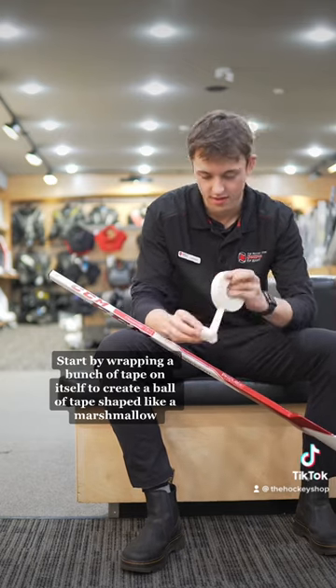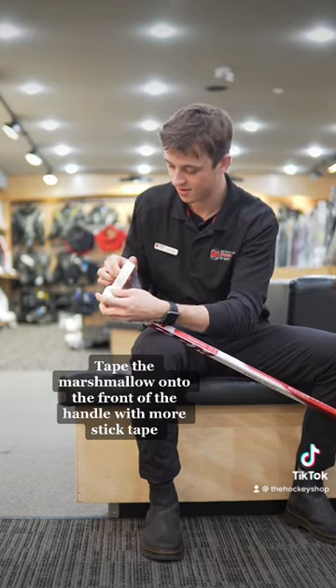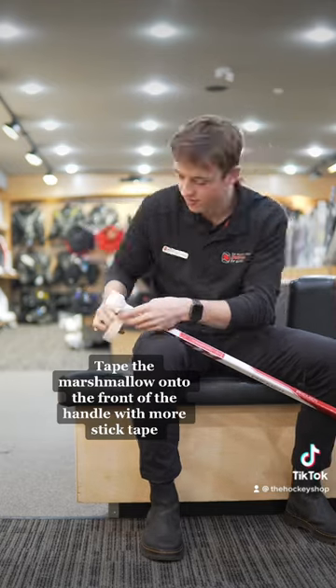Start by wrapping a bunch of tape on itself to create a ball of tape shaped like a marshmallow. Tape the marshmallow onto the front of the handle with more stick tape.